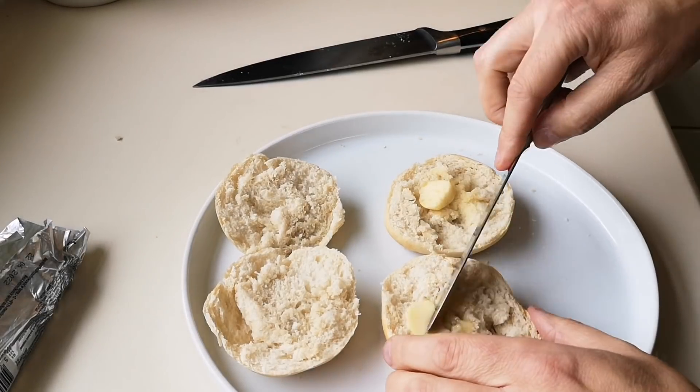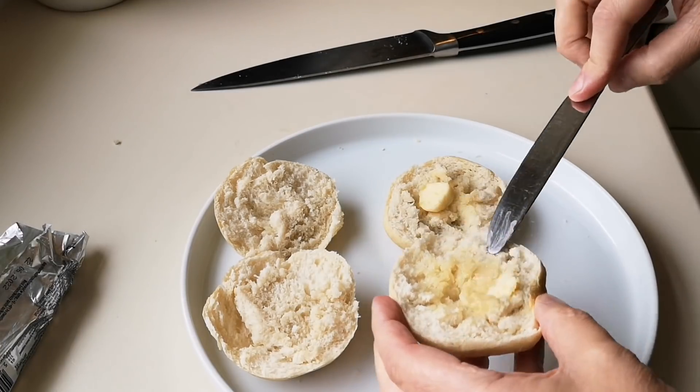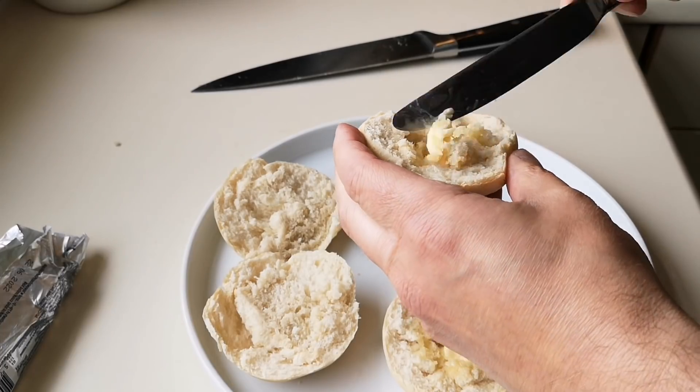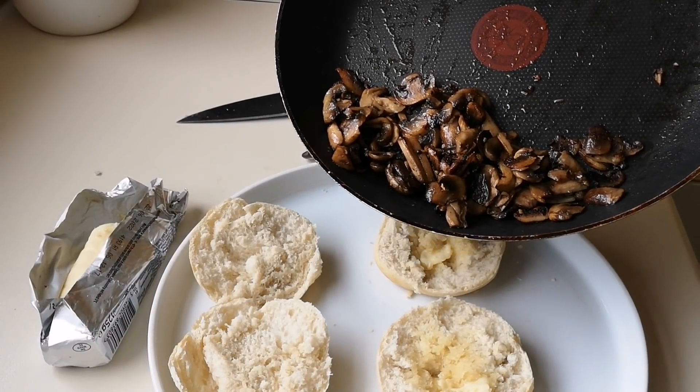The bread's done — I've just stuck a knob of butter on it, letting that melt in and spreading it. I'm going to get all the mushrooms over the top of that now. They're done, so the mushrooms are going on there now.